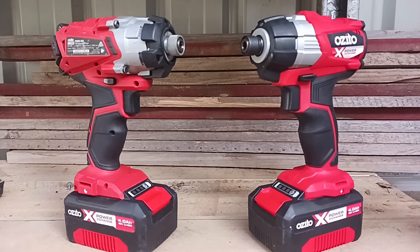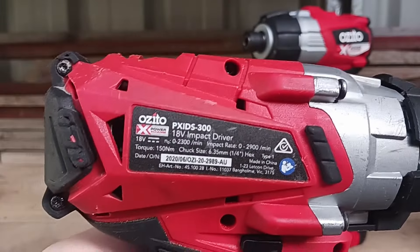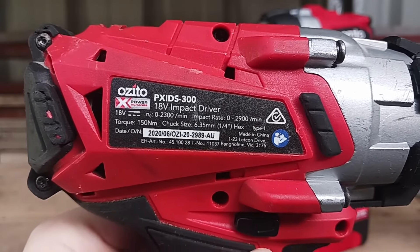Just before we start, I need to say that I paid for these out of my own money. No one knows that I'm doing a review on these, no one has asked me to do a review — these have been bought by me for the purpose of my own review. So on the left we have the brushed impact driver, this is the PXIDS300.